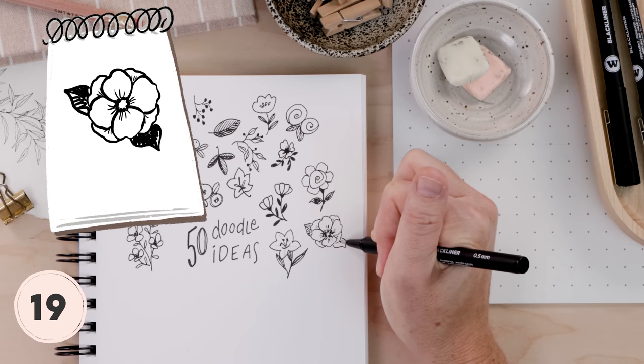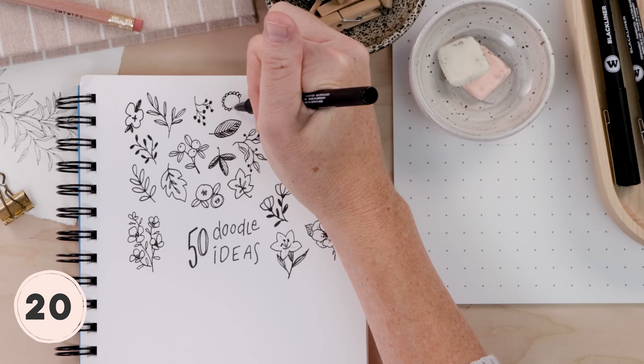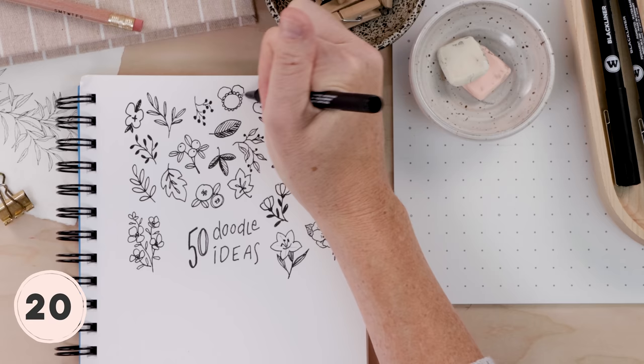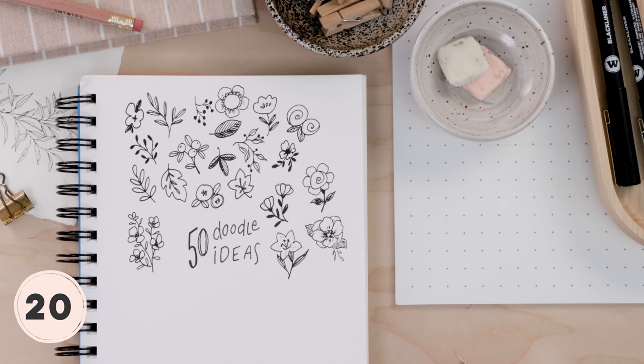Remember, doodling is all about the perfectly imperfect. Stuff should look a little weird — it should look like your own unique work, whatever's in your brain. Many people won't use a pencil guide when doodling because they want it to be so free. But I say if you think a pencil would be helpful, just do it. Whatever works for you.